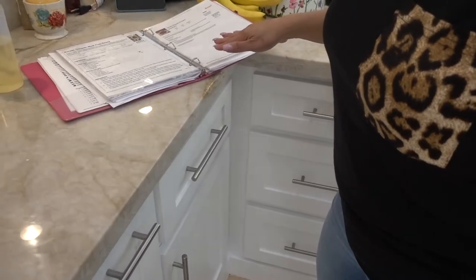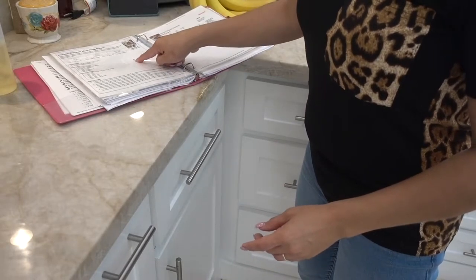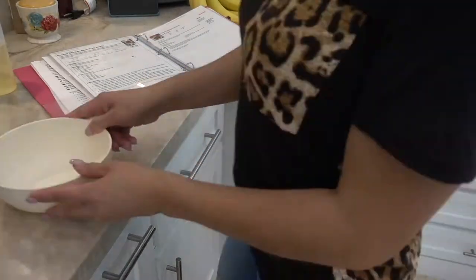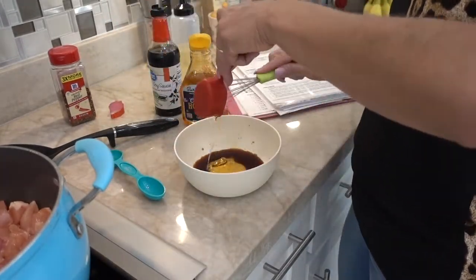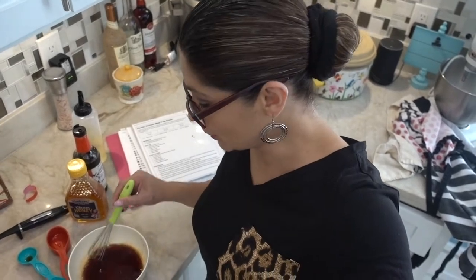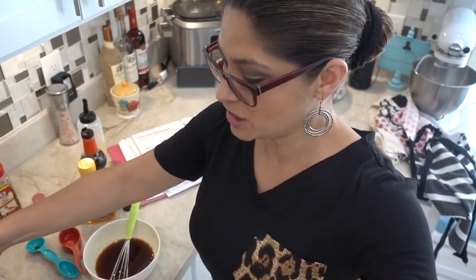I can't believe I haven't done this recipe yet — I printed it out back in 2018, so it's been a long time! I had even laminated it because I'm very messy and I get my recipes full of stains. I'm going to pair this chicken with brown rice and green beans, and I think that's going to be delicious. We'll see if I nail it!